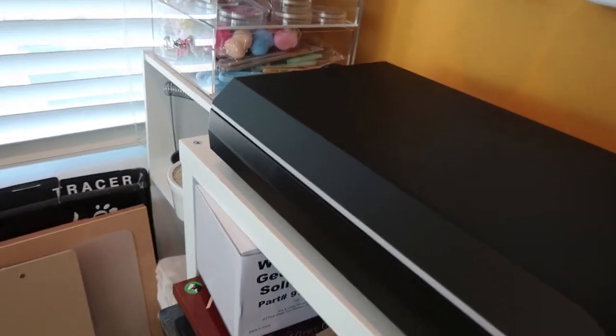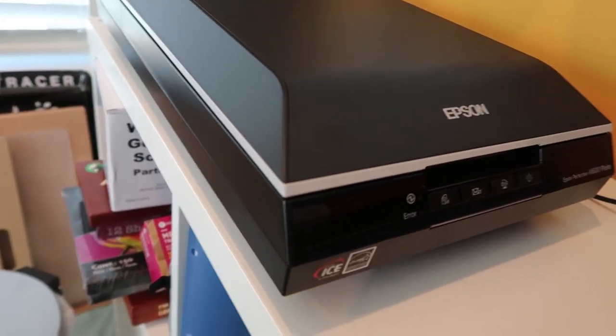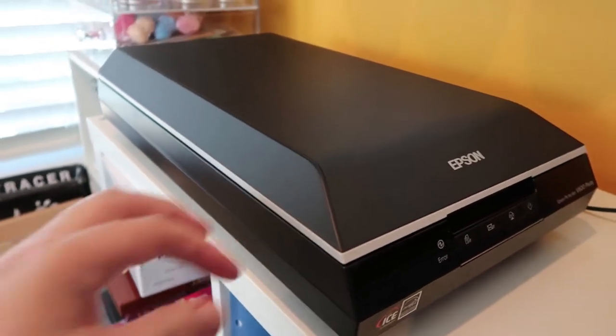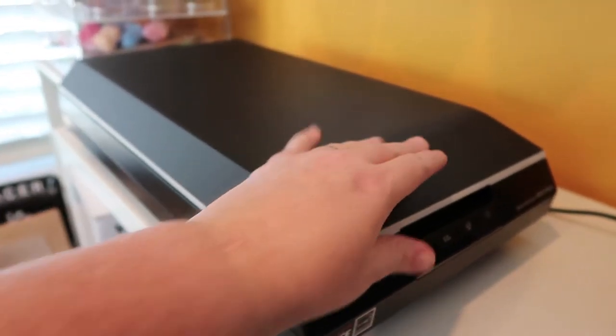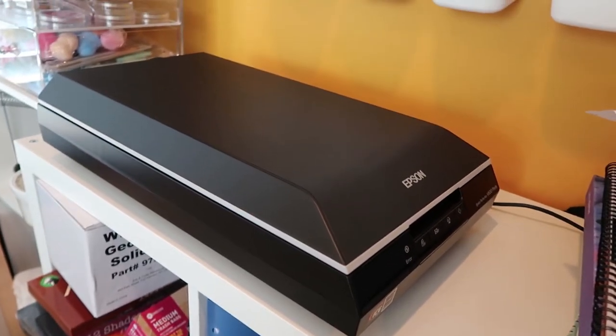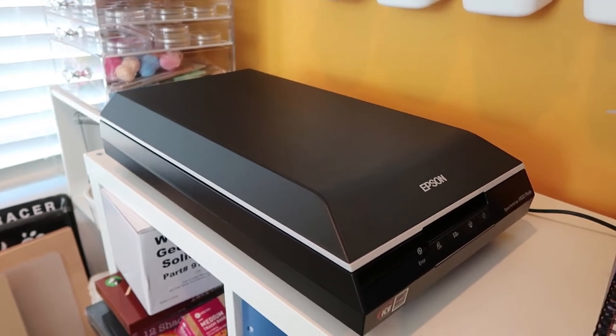Another thing I got, which I'm really super excited about, is this Epson scanner. I just set it up this morning and it works so good — it's crazy. So I can scan my artwork, and the larger pieces I can scan in sections and put together.